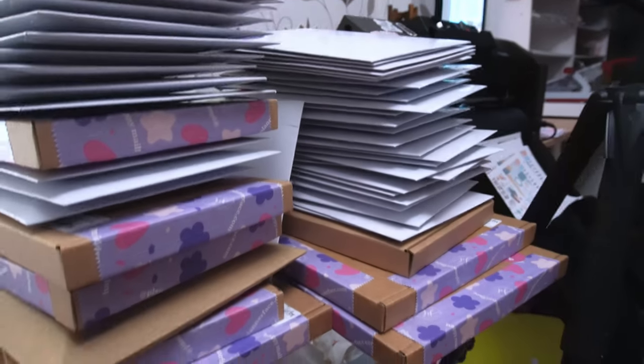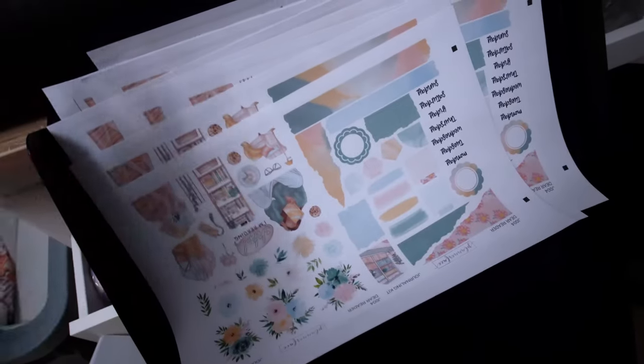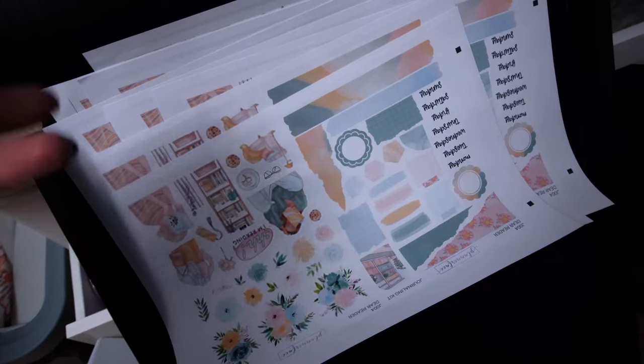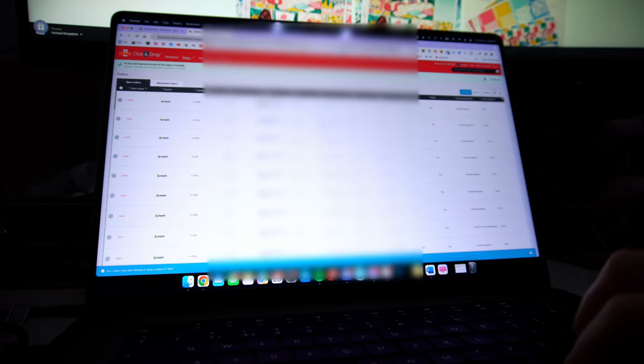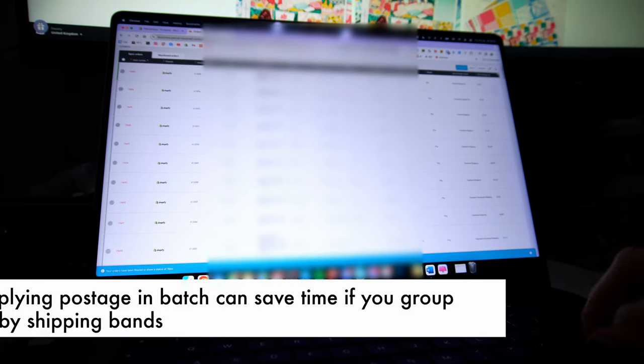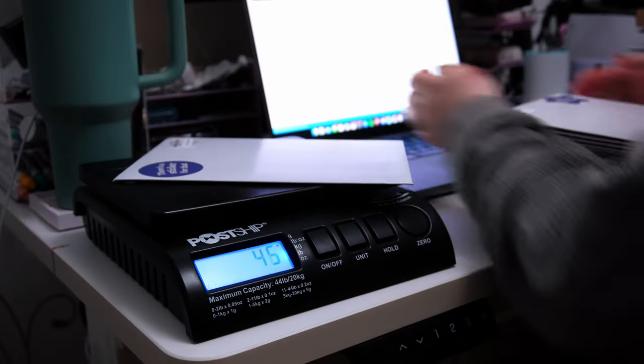These are the completed orders from the batch without premium mats or custom scripts. I've been working through some restocks of journaling kits, doodles, and scripts, making use of the Graphtec while packing orders. Now I'm going to go into Click & Drop and process the postage. I like to do this in batches to save time, then just stick the labels on when they're all done.